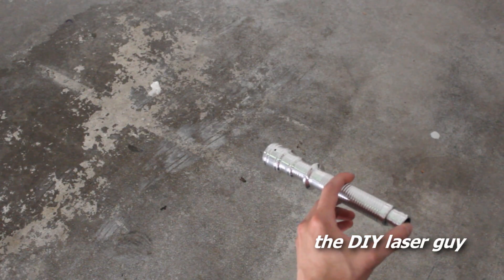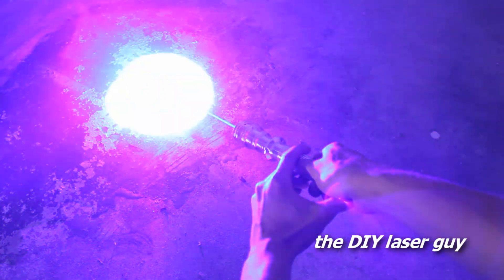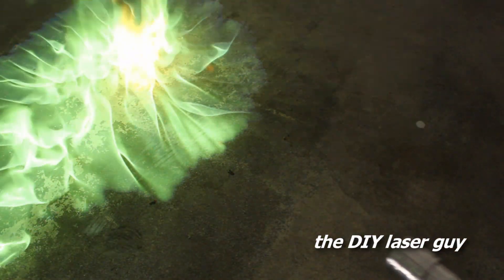And for old time's sake, I'm going to light some trimethylborate and methanol solution. Whoa.